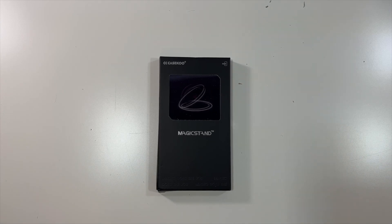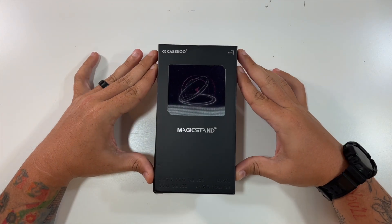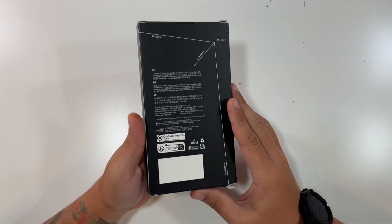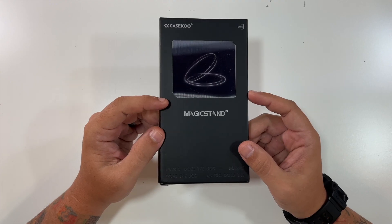Special thanks to our friends at Case Coup, who were nice enough to send us this magic stand. That little holographic image on the front — no real info on the back, just the Case Coup logo on the side and 'magic stand' on the front.